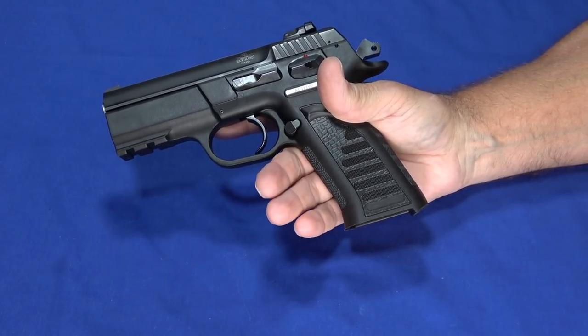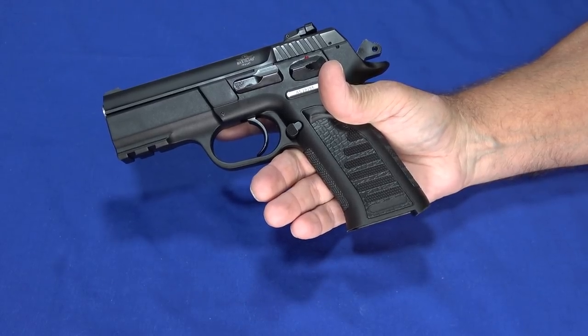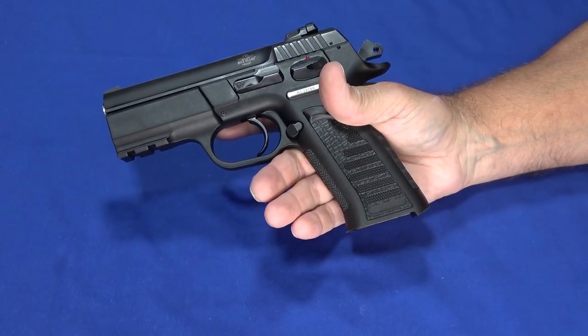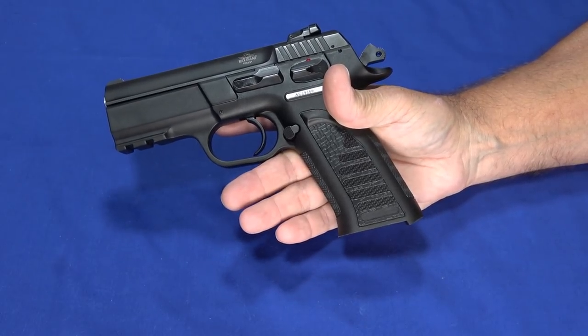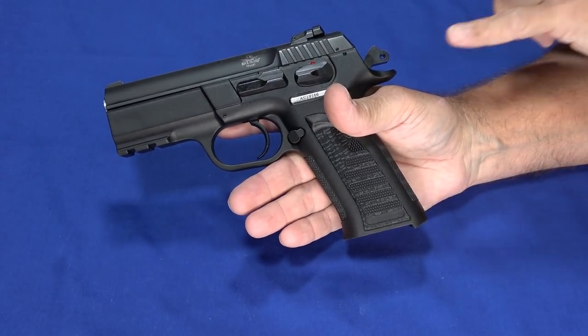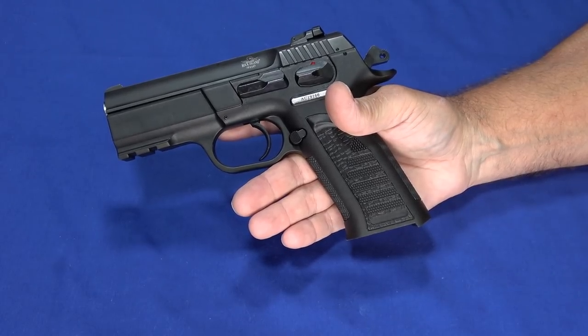Instead of a .45 size frame, you have a 9mm, .40 arena size frame. The lower is polymer and it does have some metal rails inside, and of course the steel slide and barrel.